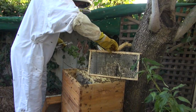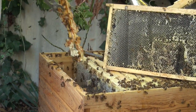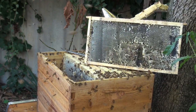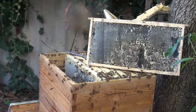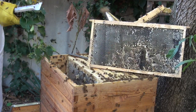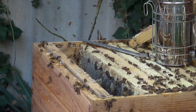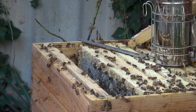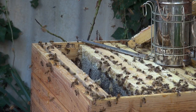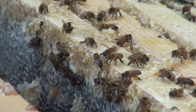Now I might need to be putting these back in. I don't like to take these home with me, but they're going to follow me now. So literally all we do now is just slot that back in. These are ten-frame hives, but I only put nine frames in the super — there's ten frames in the brood. That's just to give them a bit more room to move. If they're packed in, they can't move as much and it makes it a bit harder for them — just nice spacing, makes their life a bit easier.